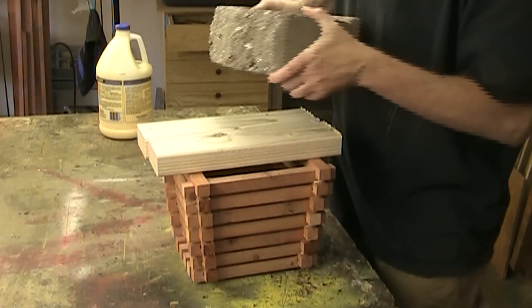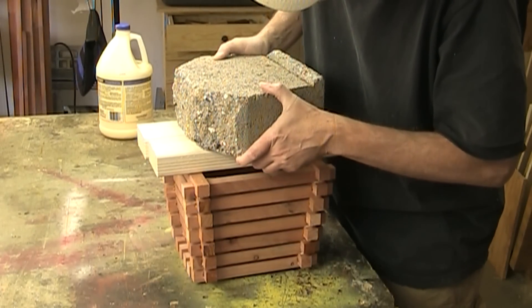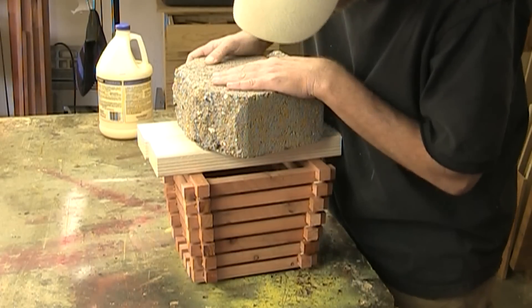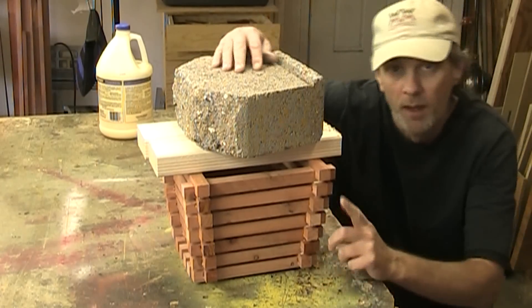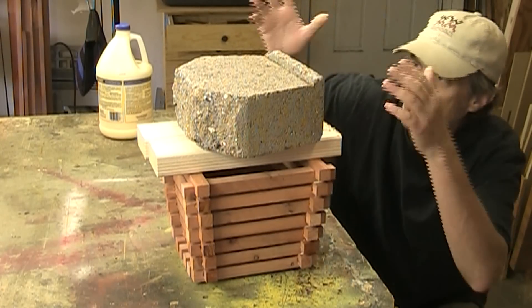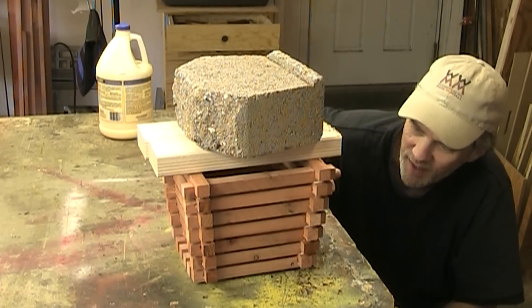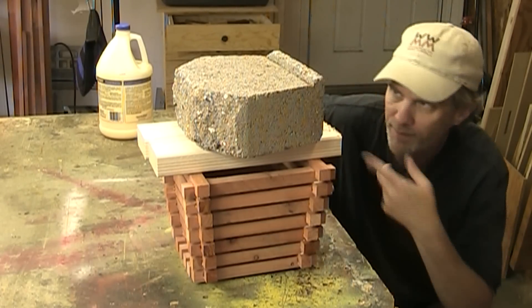Now I can just clamp this down with a large weight and carefully put it on. One thing about using a weight to clamp things up like this is to give the glue a little bit of time to dry before you put it on there, because I've had problems before when I put it on too soon and the pieces just slide around. So kind of let the glue set for a little while and grab, and then put the weight on.